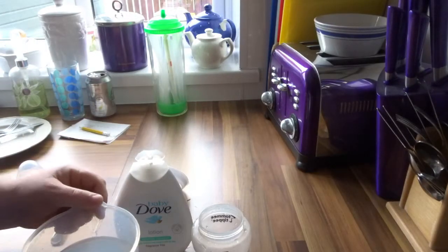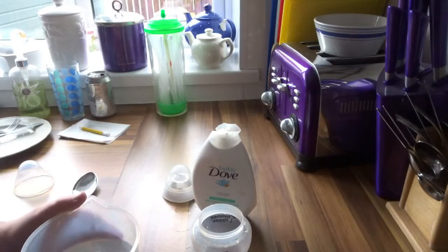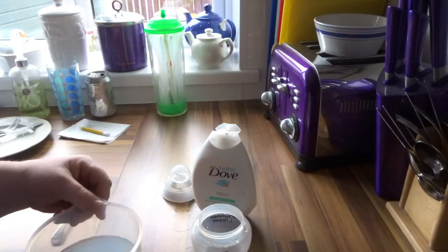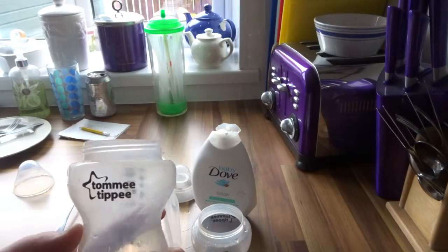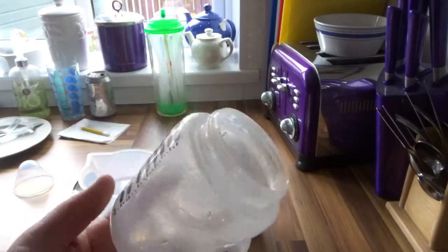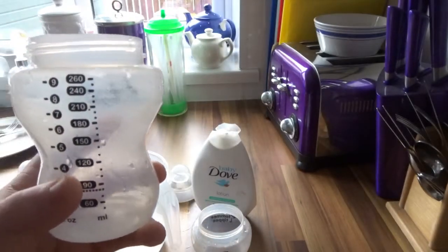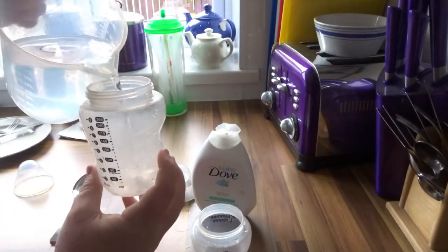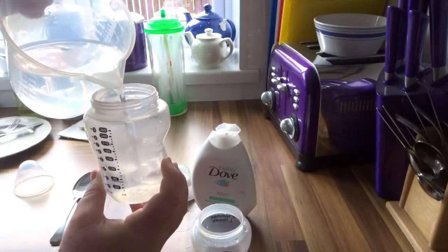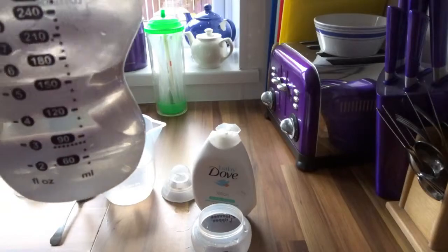Welcome back to another reborn baby video. Today I'll show you how I make Noah's bottles. I've not got it perfect yet but I'll show you how I normally do it. I've got a jug of water here which is just over 700ml, and I've got the Tommy Tippee newborn bottles which are the 260. I like to go about 120 to 150ml of water, so I'm just filling it up — this is just cold tap water — I'm going to put in 150.